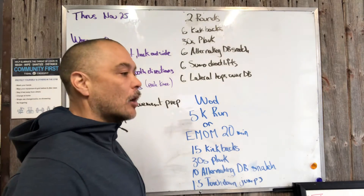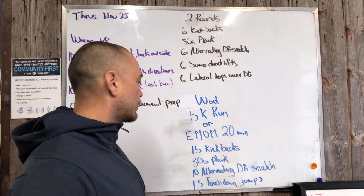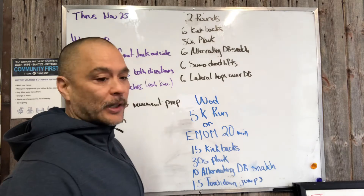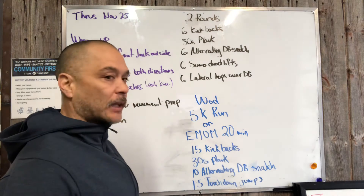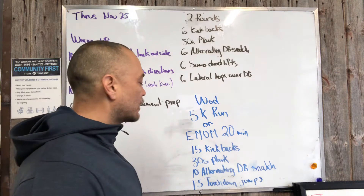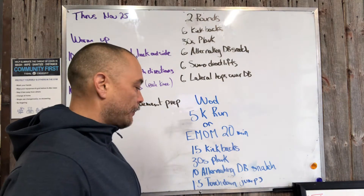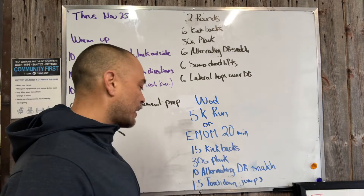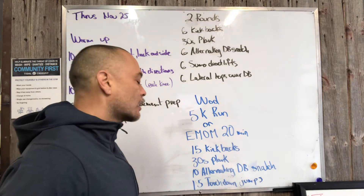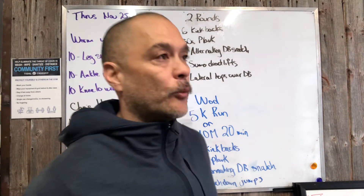We've got a 20-minute EMOM — every minute on the minute — with four different movements on four different minutes. You're gonna do 15 kickbacks; finish it in 30 seconds, you get 30 seconds rest. Next minute you're gonna do a 30-second plank — good and tight. Then 10 alternating dumbbell snatches; finish in 30 seconds, get 30 seconds rest. Then 15 touchdown jumps. A link is posted for that movement as well.